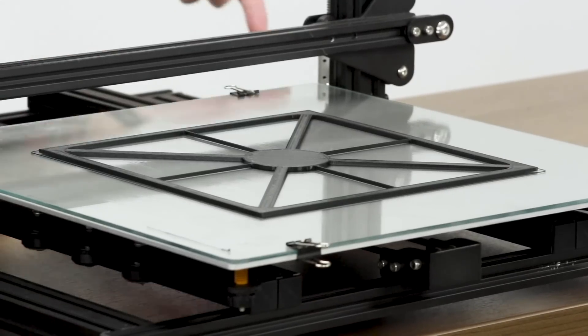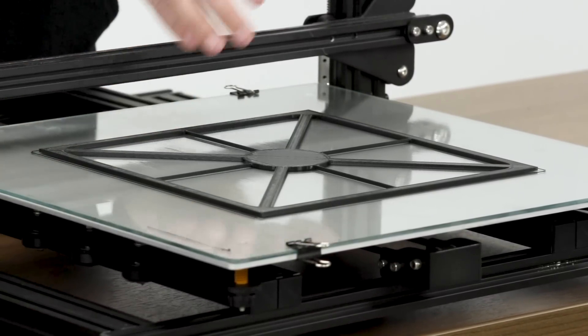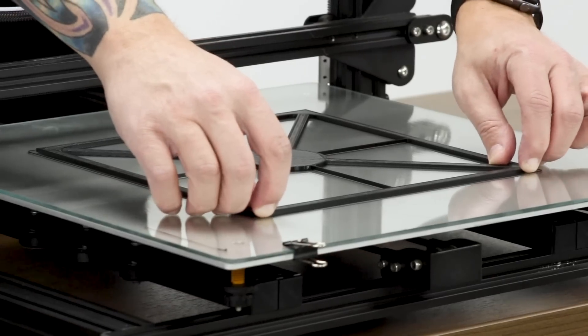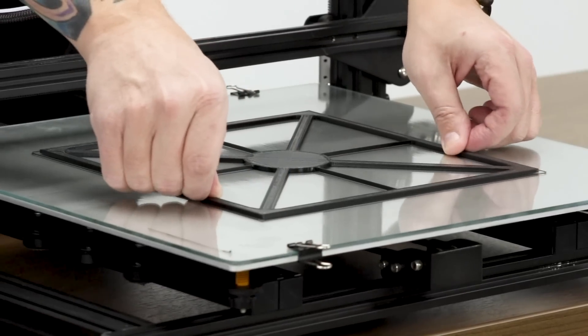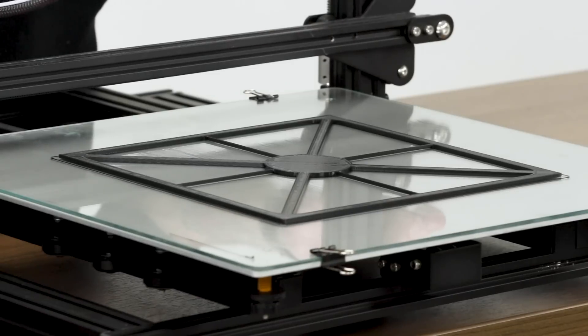All right, so you can see here now the print's finished and the bed is still hot. So if I try to move this, it's not going anywhere. So now we're going to let the bed cool down, and I'll show you how easy it is to take it off.